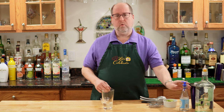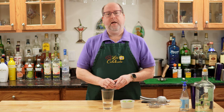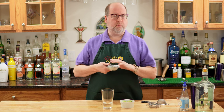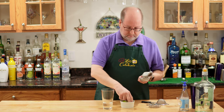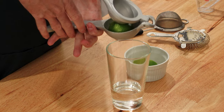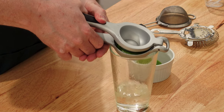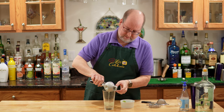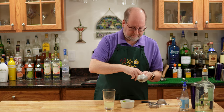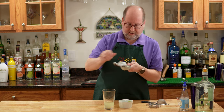Lime juice is the final ingredient. We need fresh lime juice — about an ounce or 30 mils, which is the juice of a lime. Please use fresh. When you use the stuff from the bottle it has stabilizers in it, so when you shake cocktails they get kind of foamy and you don't always want that. And fresh just tastes better. I'm going to squeeze these right in here.